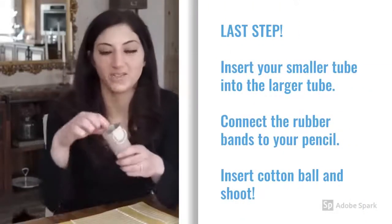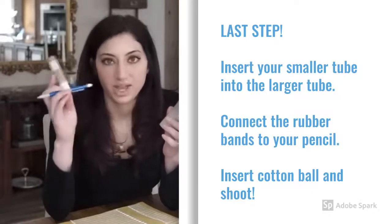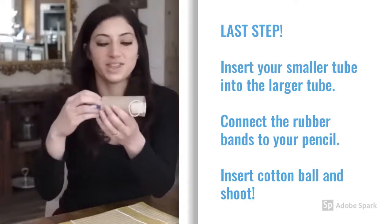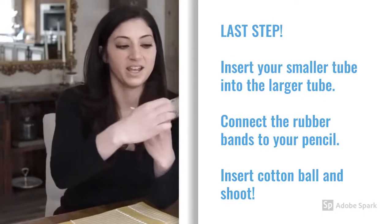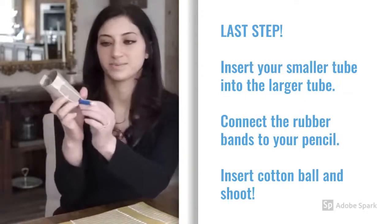Now that we've taped our rubber bands on, we're going to take the other piece we built earlier — the smaller tube with the pencil — and insert it into the larger toilet paper roll from the opposite end. Take the rubber band pieces and pull them around the pencil. You'll see the smaller piece is inside the larger one, with the rubber bands attached on the opposite end and wrapped around your pencil. You're then going to insert your cotton ball, pull the pencil back, and shoot!